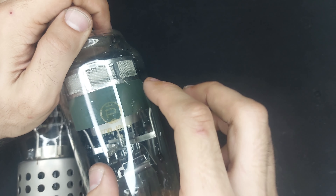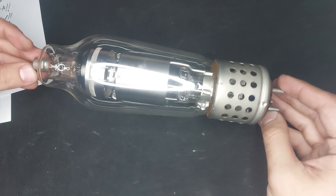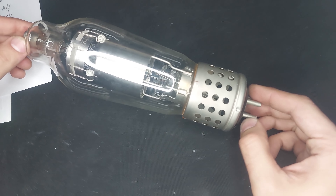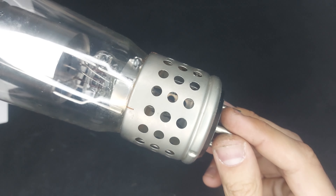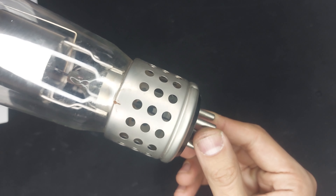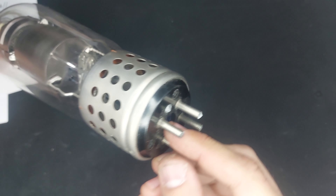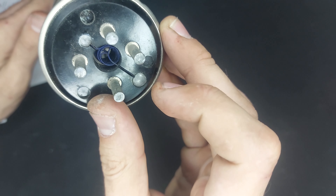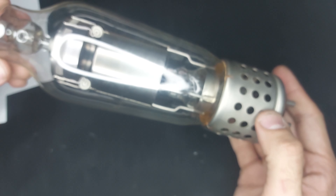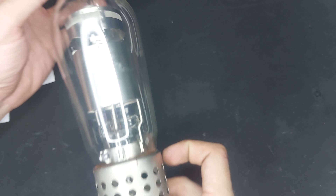You got to see that glow discharge, and it seems to not want to do that anymore. I'm not entirely sure what's going on. It might be just worn out a bit — but look at that, it turned back on. It might just be weak or something. But look at that — it's a beautiful discharge in there.